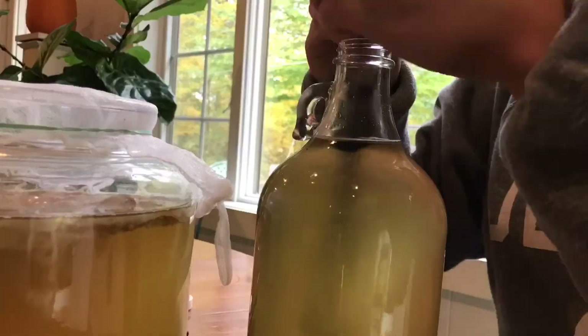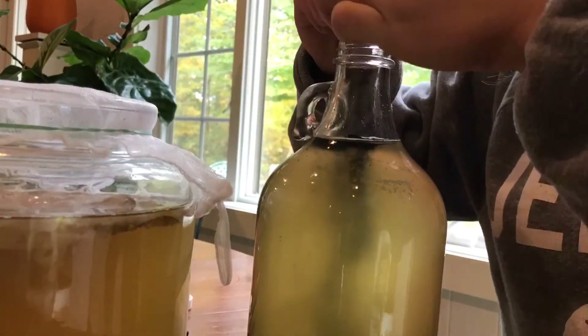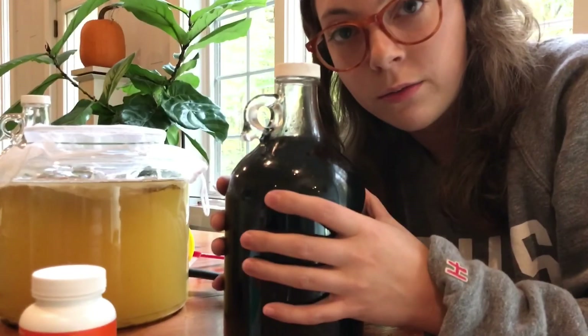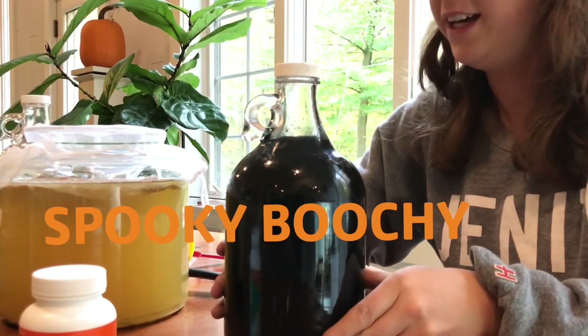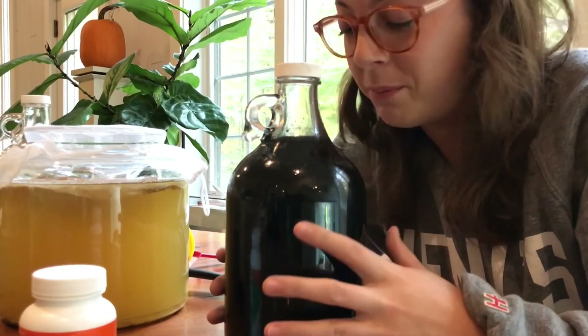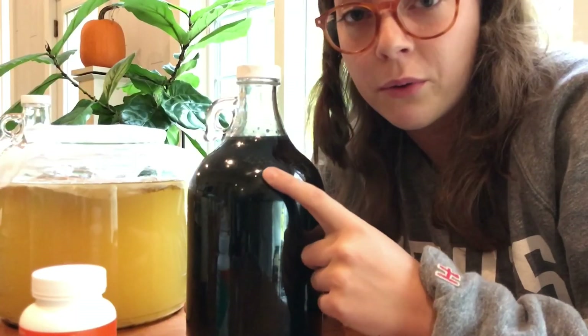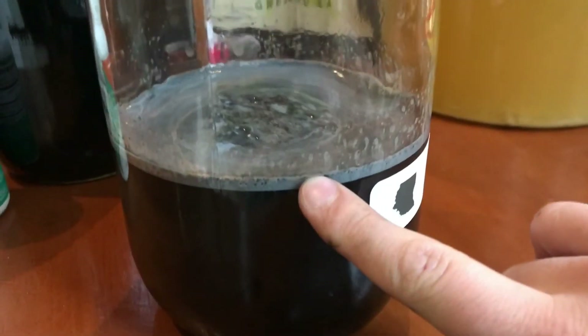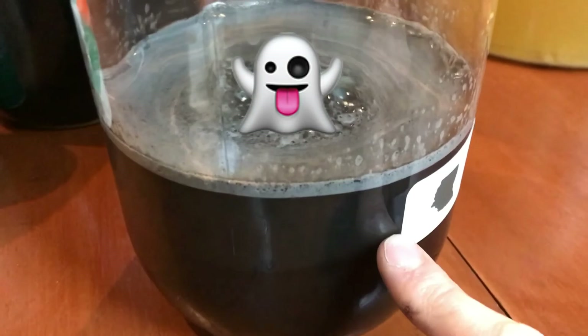Let's time-lapse this. That's 4,000 milligrams of charcoal per 64 ounces of kombucha. I'm going to let this sit in a dark, cool place for a day or two and get really bubbly. I'm probably going to be drinking this all the way through the holidays because I'm going to be consuming things that I shouldn't be. Look how bubbly and spooky this is.